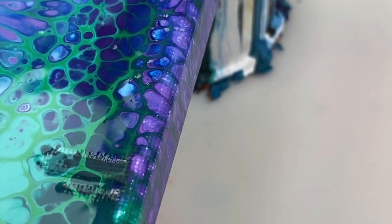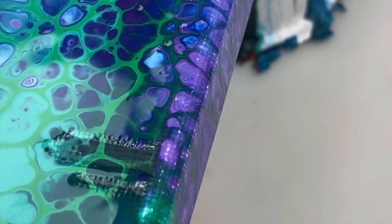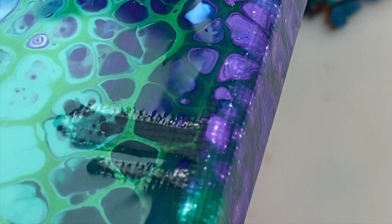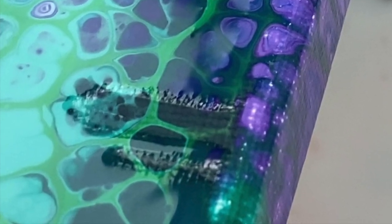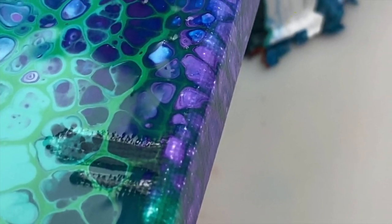Over here you can see that I've missed a spot. If you do that, don't try and fix it now — just wait until it's dry then get it on the second coat. The varnish starts drying and becomes a bit tacky quite quickly, so you definitely don't want to keep fiddling with it. Let it dry and then you can get any areas that you missed on the second coat.